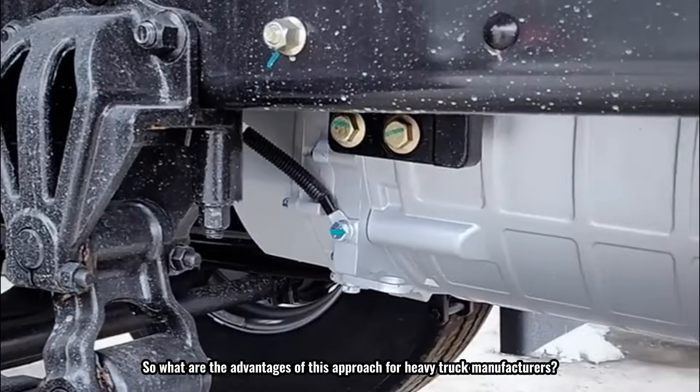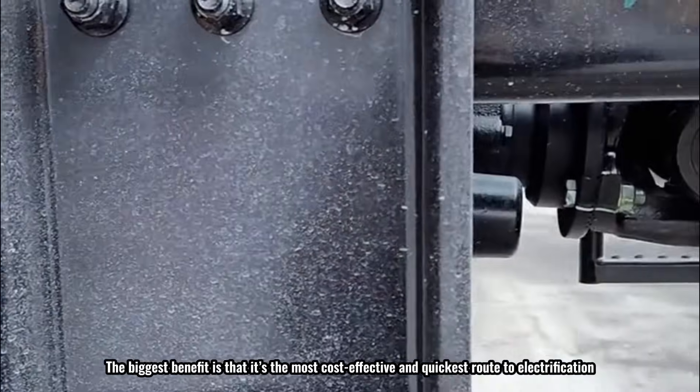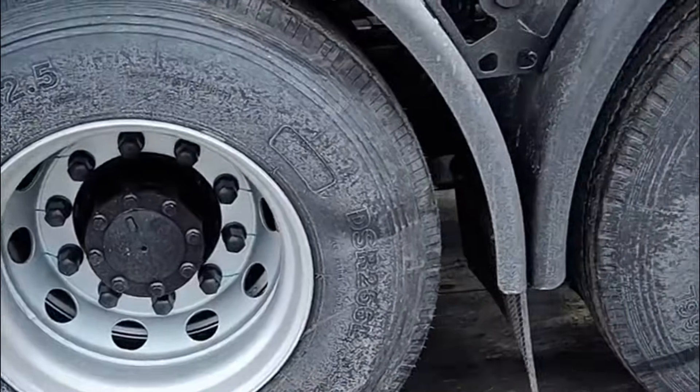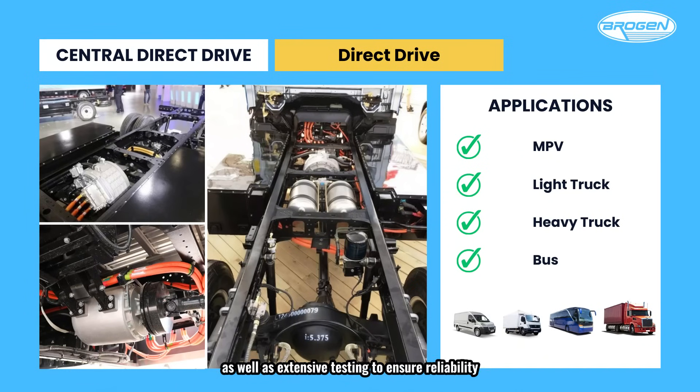The biggest benefit of this approach for heavy truck manufacturers is that it's the most cost-effective and quickest route to electrification. Developing a brand-new platform for electric trucks requires significant financial and human resources, as well as extensive testing to ensure reliability. This is a complex process, and if the new model fails to meet expectations, companies risk major financial losses. As a result, many manufacturers are hesitant to take that gamble, so for fuel-to-electric conversions, this solution can save money and enable companies to enter the market quickly.